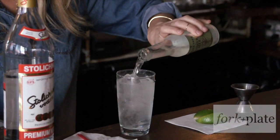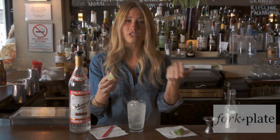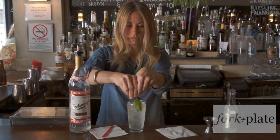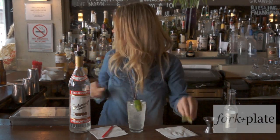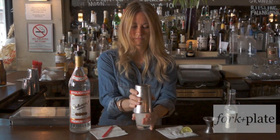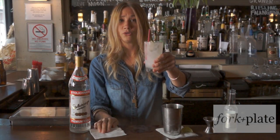We're going to add this on top. And I like to take about two to three wedges of lime and just squeeze that in there for some fresh lime juice. And you can give it a shake or a stir. That's it. Moscow Mule.